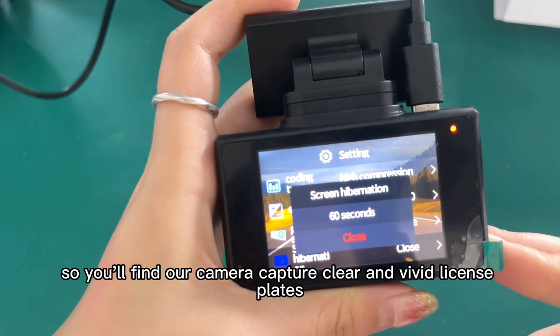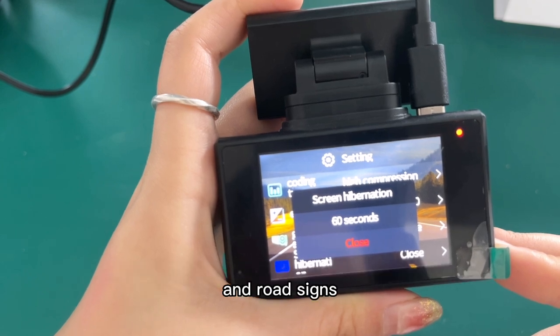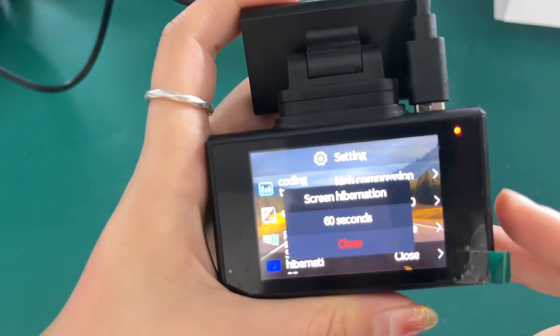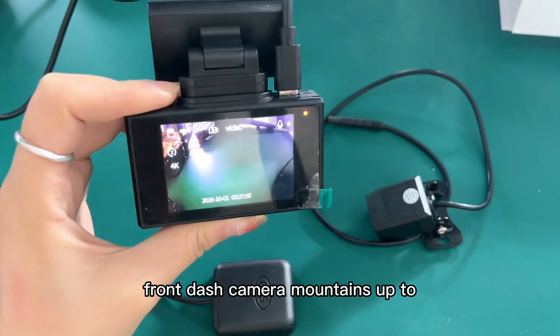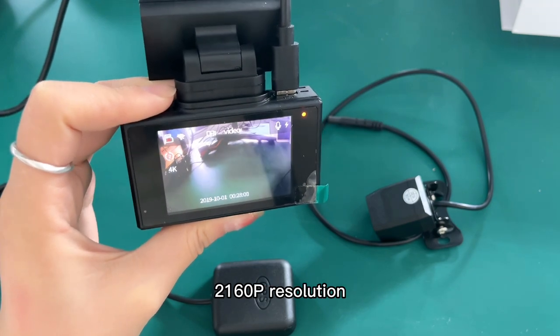So you will find our camera captures clear footage with its advanced lens and road scenes during the day as well as at night.